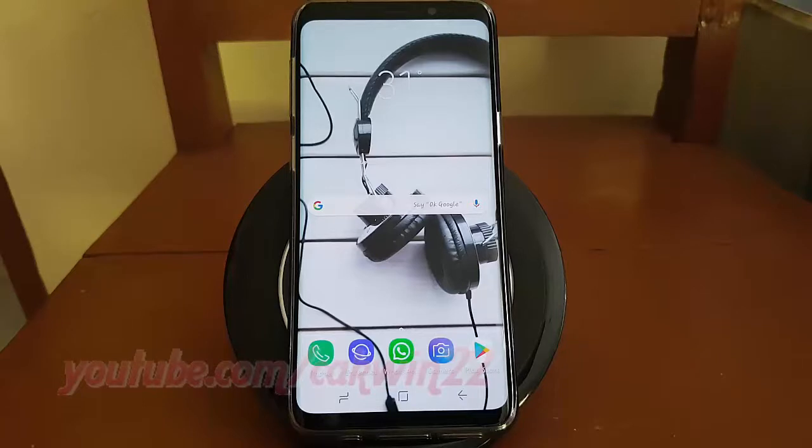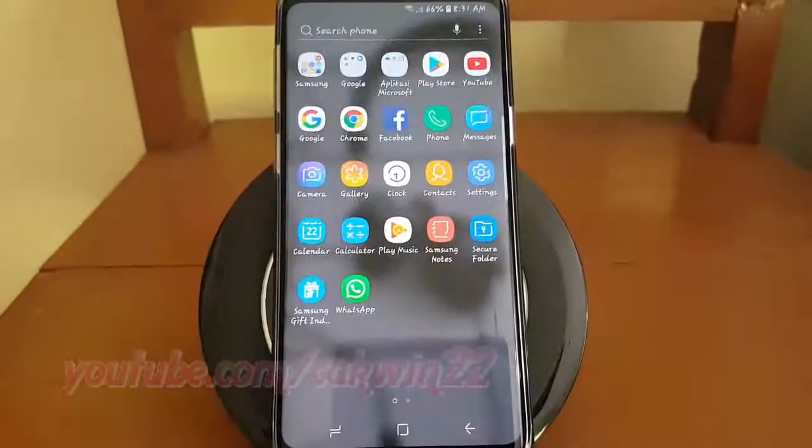To delete a trusted place location on Samsung Galaxy S9 or S9 Plus, open Settings. From the home screen, swipe up or down from the center of the display to access the apps screen. Tap Settings.